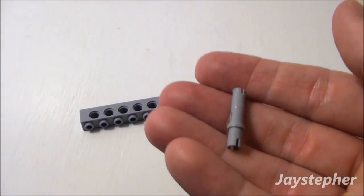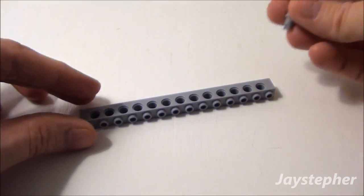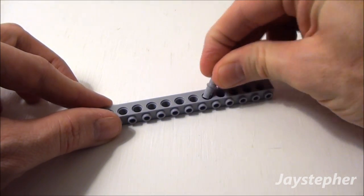And a 3 stud long tie. It has a flange. Stick the part of the flange into the fifth hole right here.